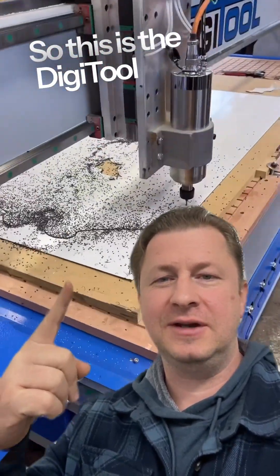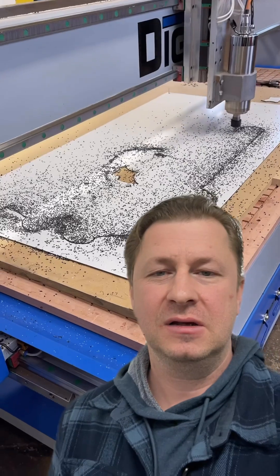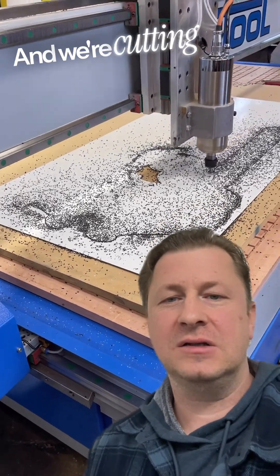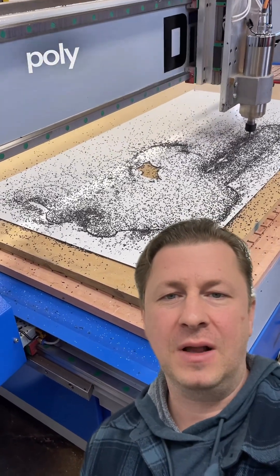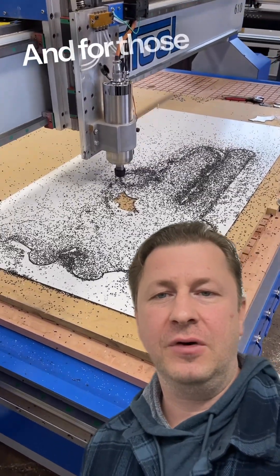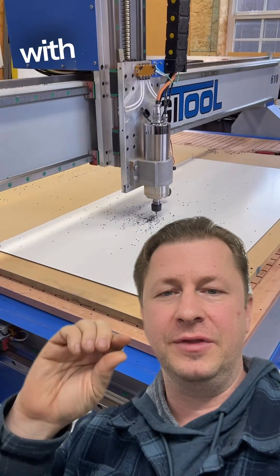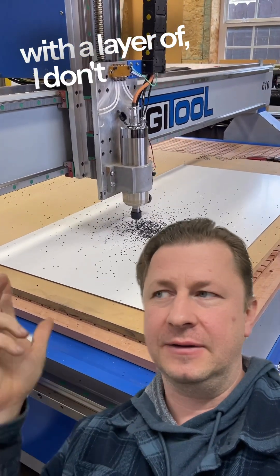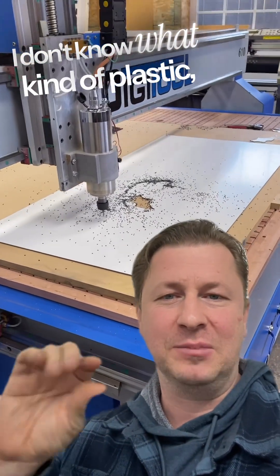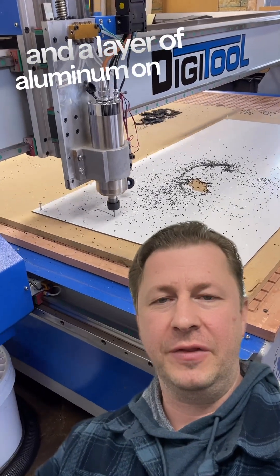This is the Digitool DT610, the DT series CNC router, and we're cutting what people call polymetal or aluminum composite material. For those who aren't familiar with that, it's a layer of aluminum with a layer of some sort of soft plastic in the middle and a layer of aluminum on the bottom.